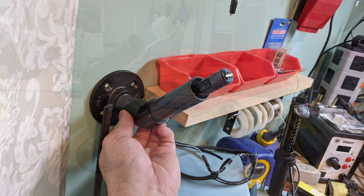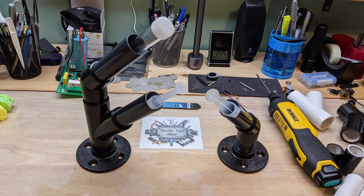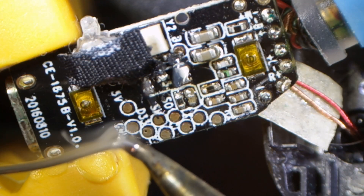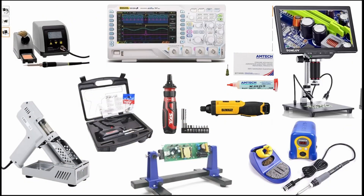I also sent one of these holders to Alex at North Ridge Fix to see if he found it helpful — as much as he's helped us in learning more about micro soldering. I hope you found this video helpful today. If you did, please like, share, and subscribe. I have links in the video description for some of the tools and items I find helpful on my workbench, and any of those links you click on help support the channel. Thanks so much for watching and God bless.